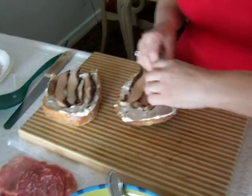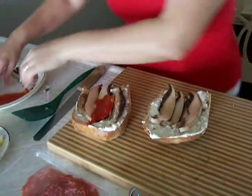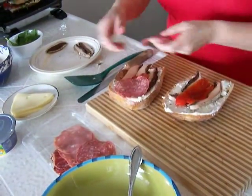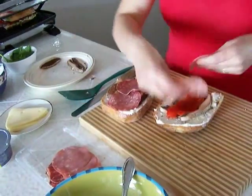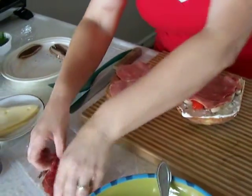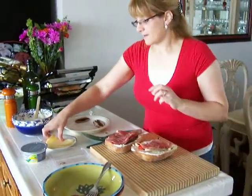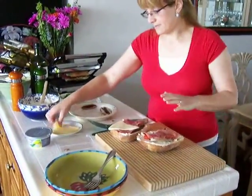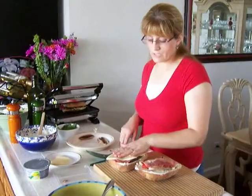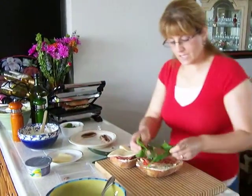And if you want, you can just use the vegetables — you don't have to use the meat if you don't want. Then I have roasted bell peppers, put that in, and I'm going to put some salami on both halves, then put mortadella, and then the prosciutto, put it in both sides. Then I have the fontina cheese — and if you don't want fontina, you can also use any other kind of cheese, like mozzarella or any other cheese that you prefer.